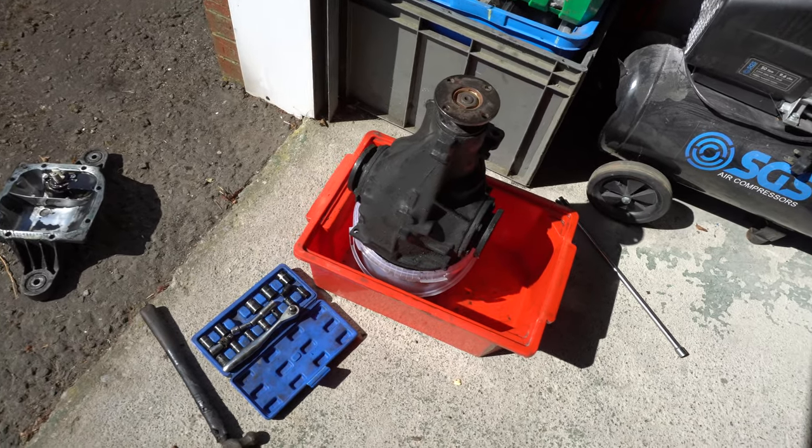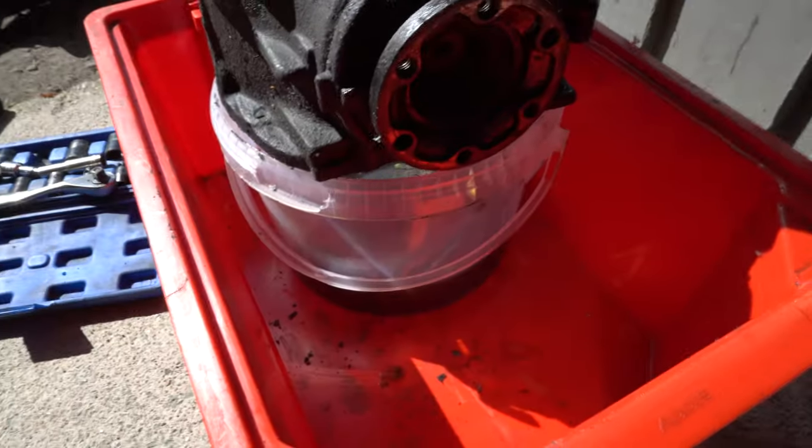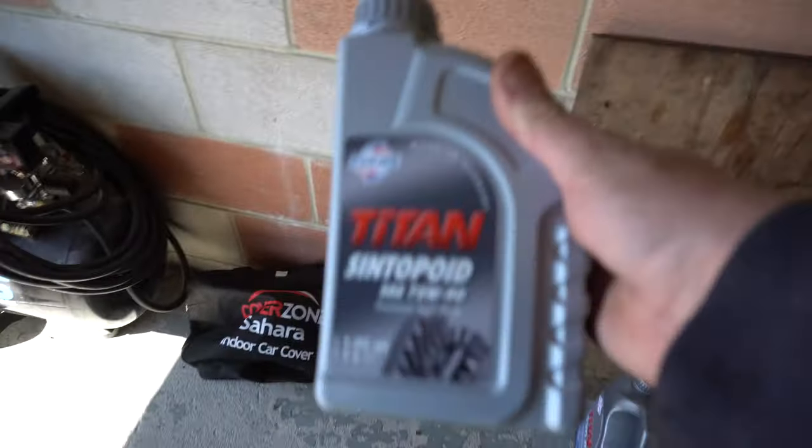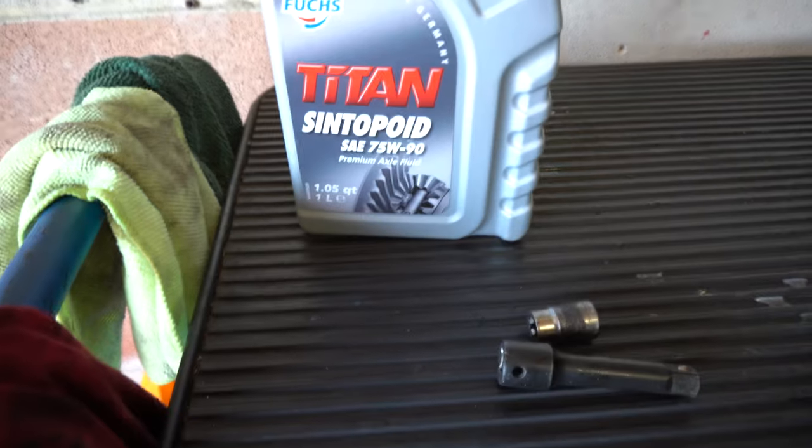There it is - it's out and I've got it draining over a little bucket, just getting all the oil out. It stinks. And obviously I want to put fresh oil in. What have I bought? I've bought something interesting - some of this stuff called Cinterpod. There's quite a reason it's priced on EP oils. That'll be going back in.